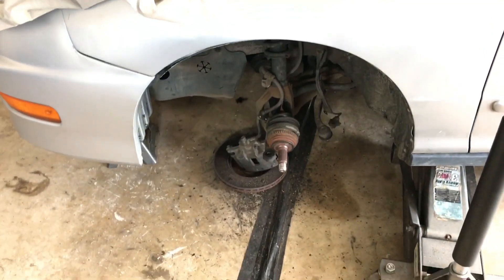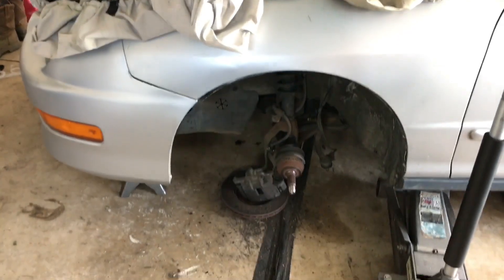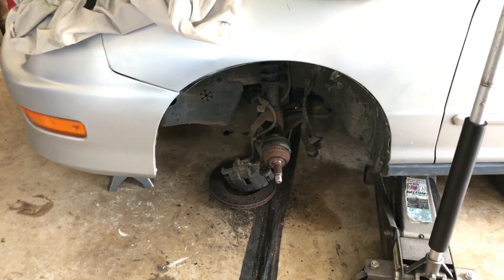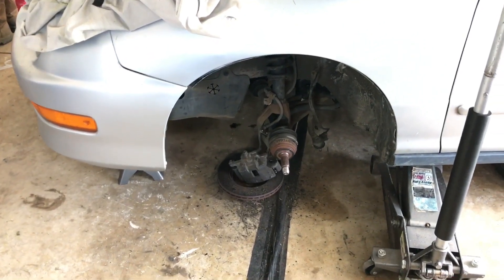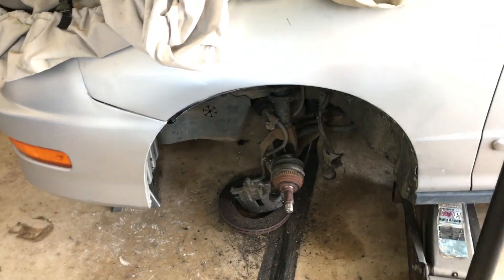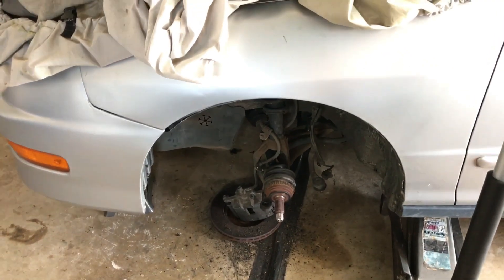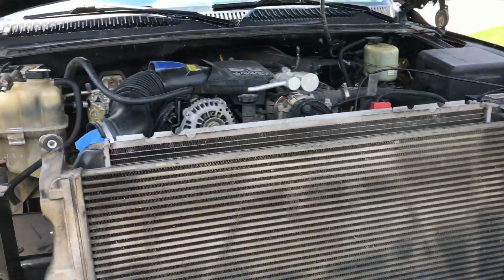I was literally just trying to do brakes and it turned into a way bigger deal than it should have been. I need to use Jacob's press to press my wheel bearing back into my hub. I already got a new wheel bearing — the wheel bearing was actually bad, so it's probably a good idea I replaced it. That's what's going on with this little car. Annoying, but I'm gonna go show you guys what I'm doing on the truck.